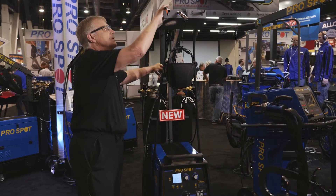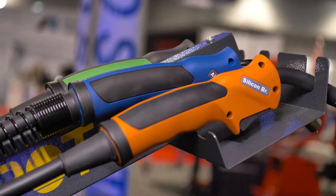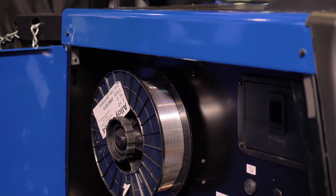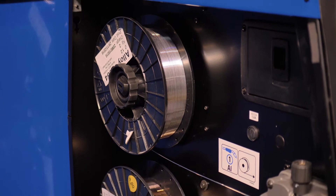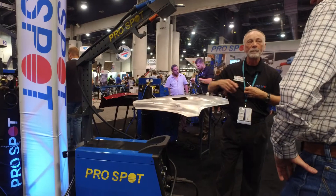The same thing with aluminum, because this welder actually has three MIG welding processes installed in it: silicon bronze, aluminum, and of course steel. So it makes it very easy for the tech and the welder to use this — very efficient in the shop.